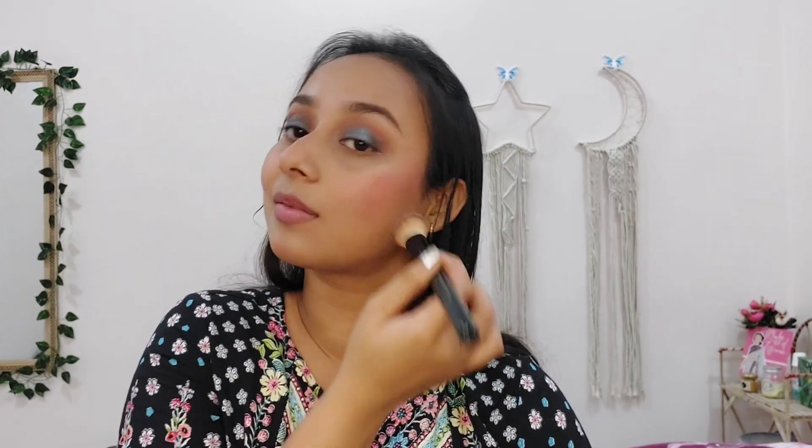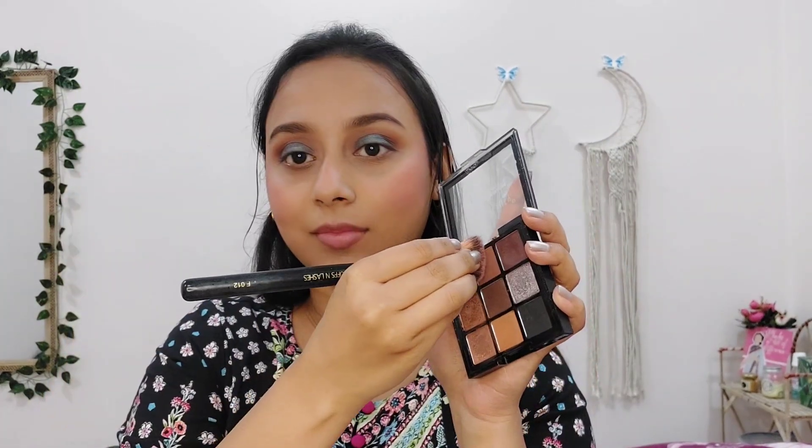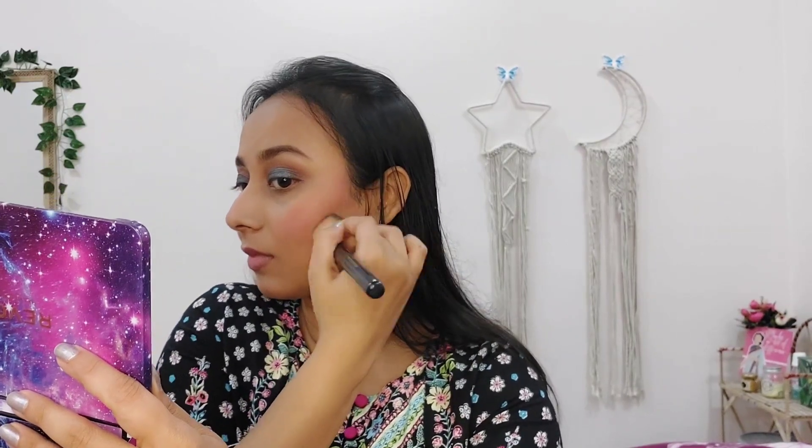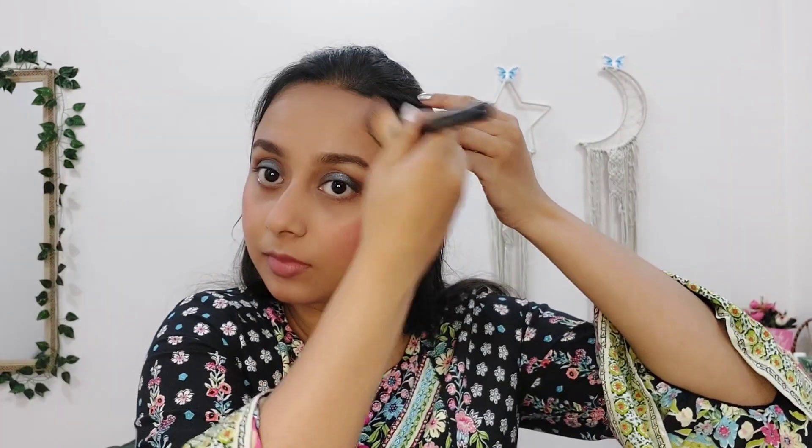To set my cream blush, I am applying a powder on top of it. For contour, I am using a brown shade from that same eyeshadow palette. I will contour my cheekbones, jawline, nose, and forehead for that chiseled look. It is not necessary to always have a separate contour product — you can use the same eyeshadow palette.